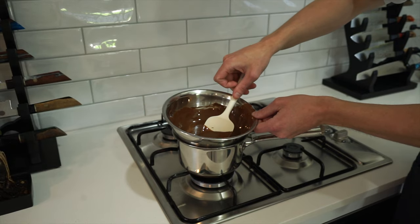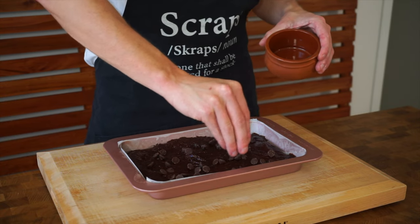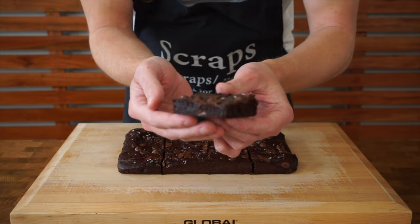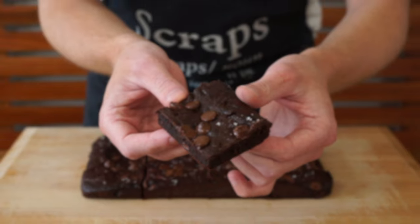This meal prep episode's a little bit different to how we usually do it. This isn't a full recipe as such, but these are going to be brownies that you can take in or out of the house whenever you need them. They taste absolutely incredible and they're a healthier alternative to regular brownies, but don't let that fool you — these are so, so good.